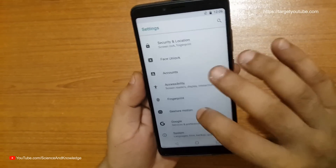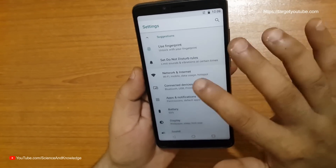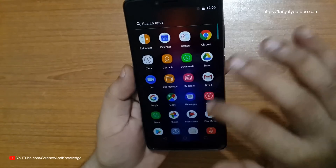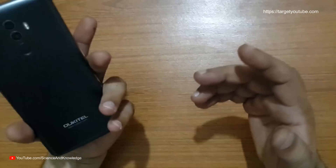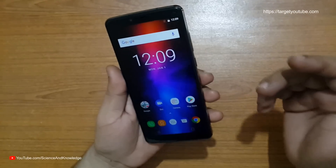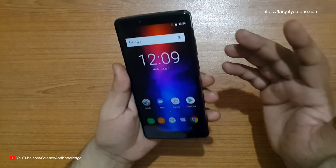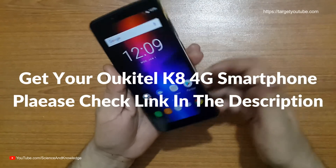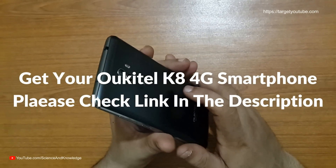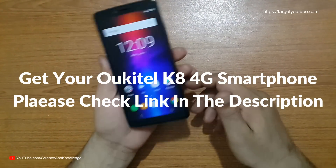The other features are pretty standard for Android but the navigation is wonderful. Ocitel is a wonderful company — I've used their products before and this is brilliant stuff. With the 5000 mAh battery, 4 GB of RAM, and 64 GB of ROM, what more can you expect at this price? The link is in the description — check it out. Subscribe to our channel for more updates, reviews, unboxings, and giveaways.